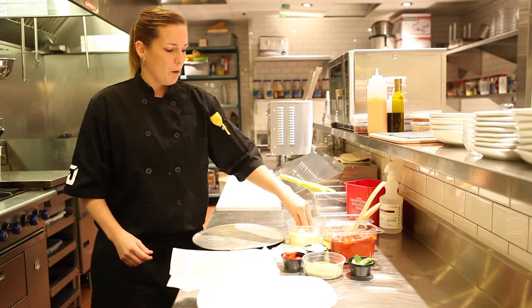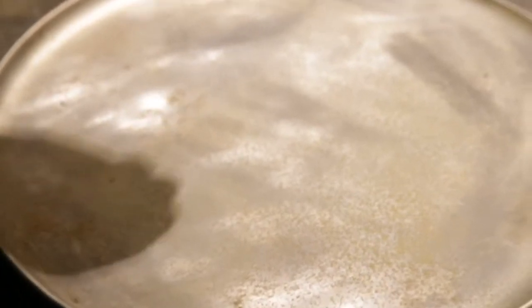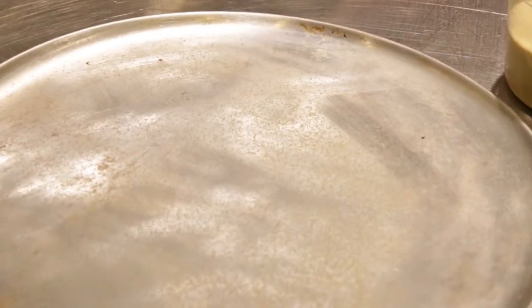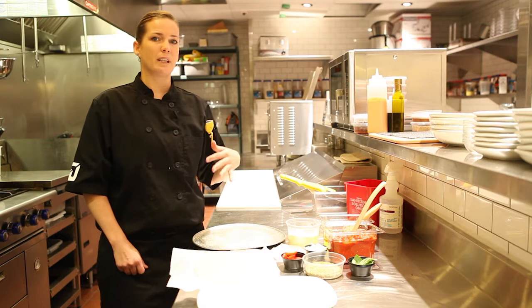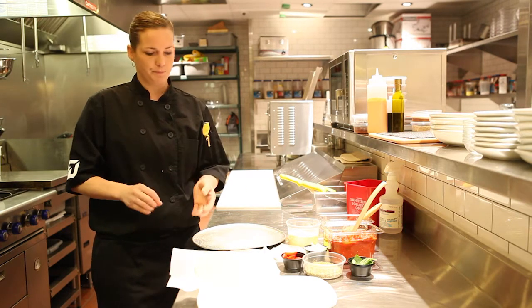Before we start our flatbread, we want to take a little bit of our semolina flour and lightly coat the bottom of our pan. We don't want to put too much, otherwise the semolina flour sticks to the bottom of the flatbread and it's unappealing to eat.